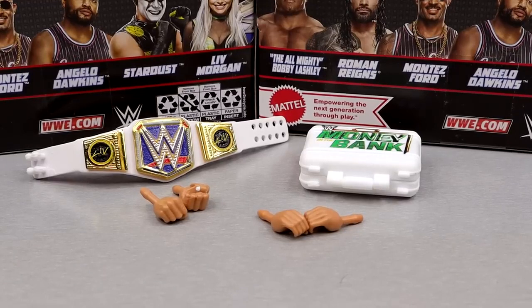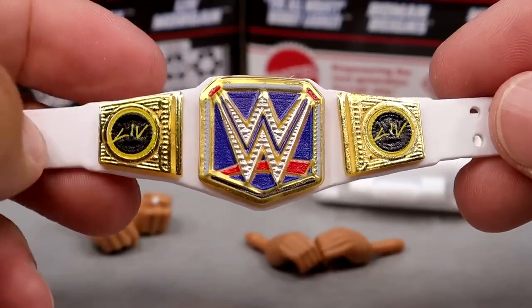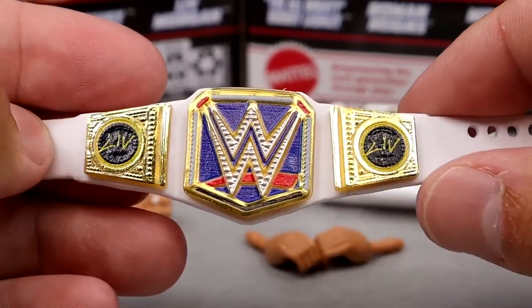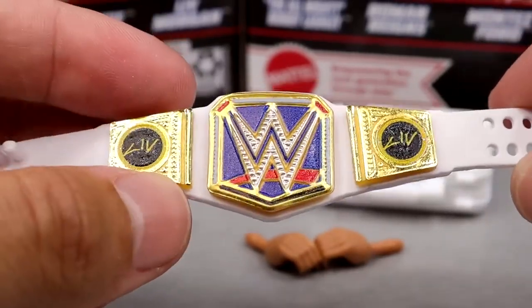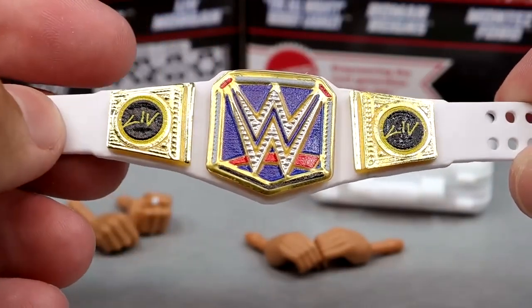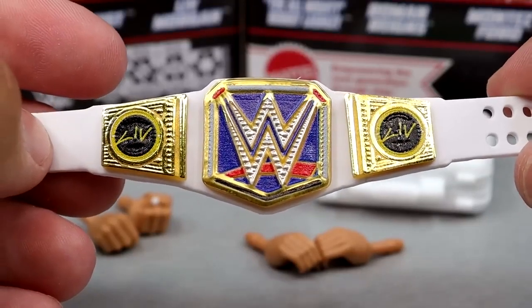For Liv Morgan's accessories, you get some good stuff here. I love the Women's Championship — the shape and colors look really nice. I love the Liv Morgan side plates. We saw this with the Elite 100 Becky Lynch, but this is the first time, I believe, that we're seeing women's side plates on the SmackDown Women's Championship, which is retired now but still looks damn good. The Liv Morgan side plates look good — very clean, very aesthetically pleasing. Good job right here.